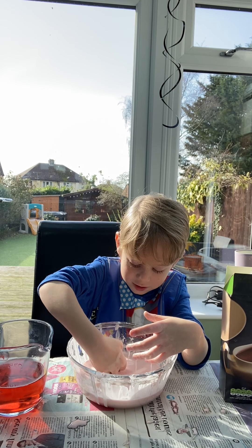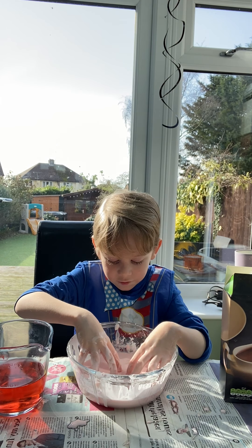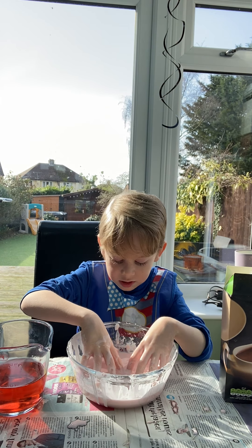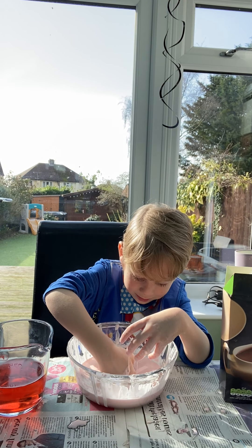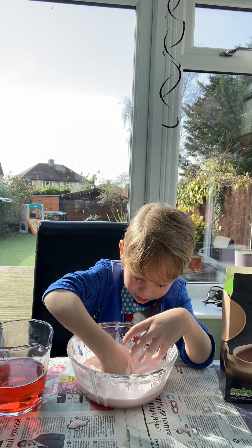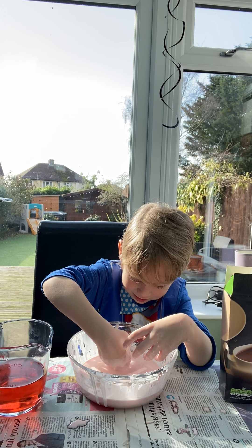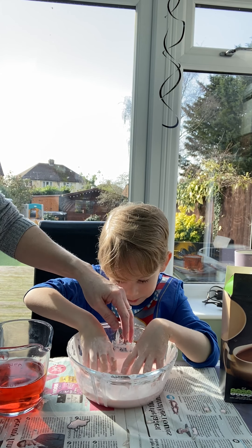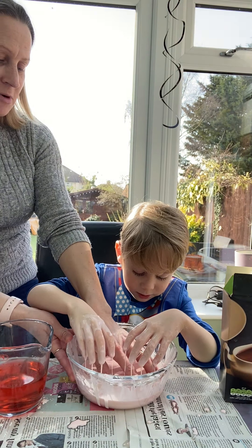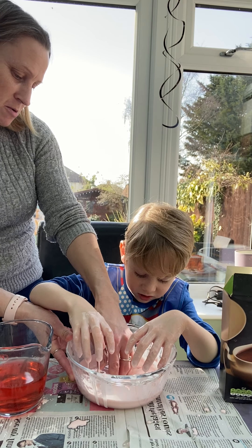But if you leave your fingers in there for too long, it just sinks. It's really weird. But if you punch it, it's hard — but when you leave it in there, it sinks. It's in both. It's when you add force to it, isn't it? So, when you add pressure or force to it,